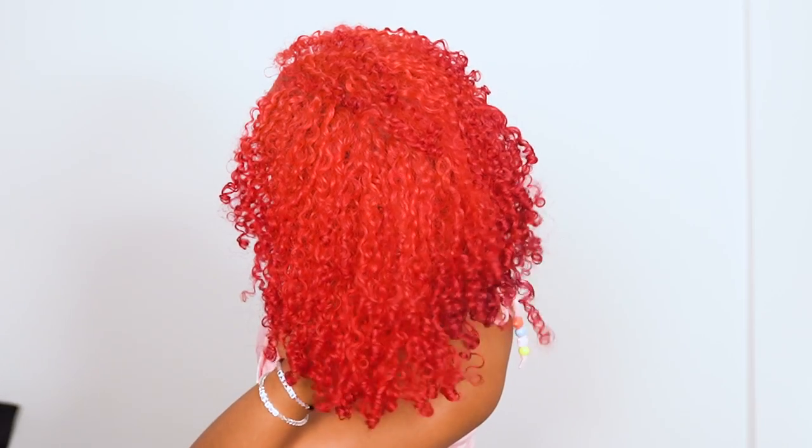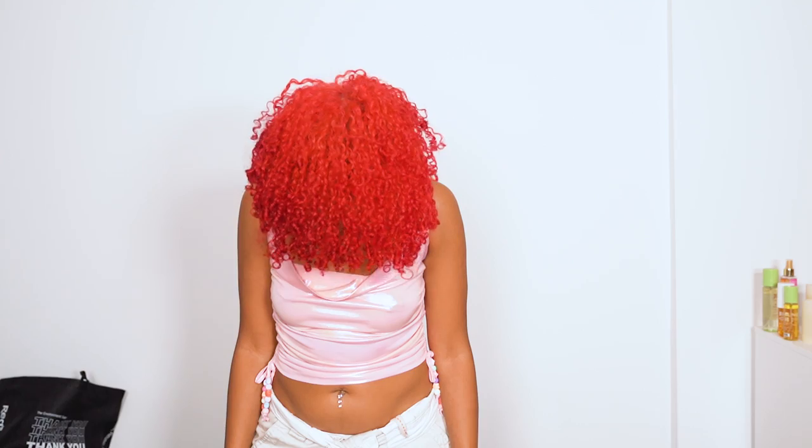Hey guys, it's Camille and today I'm creating a seamless bright pink to red ombre and finally trying out Brad Mondo's hair dye from his line X Mondo. So let's see what this stuff can do.